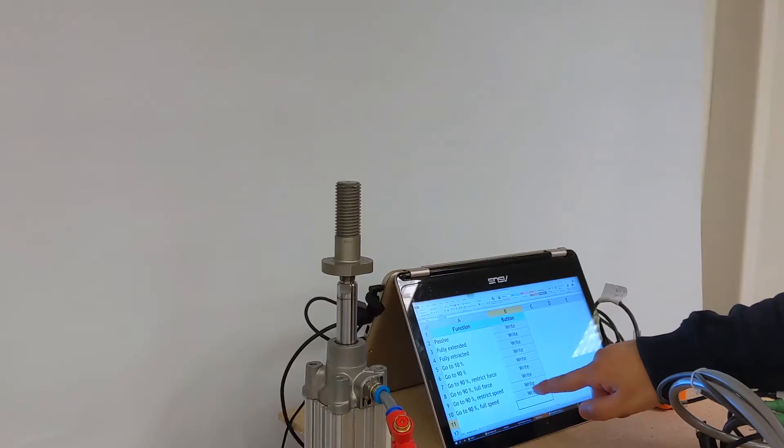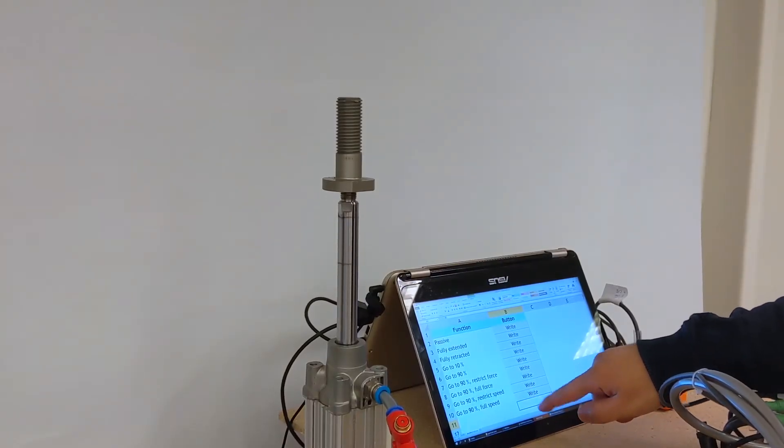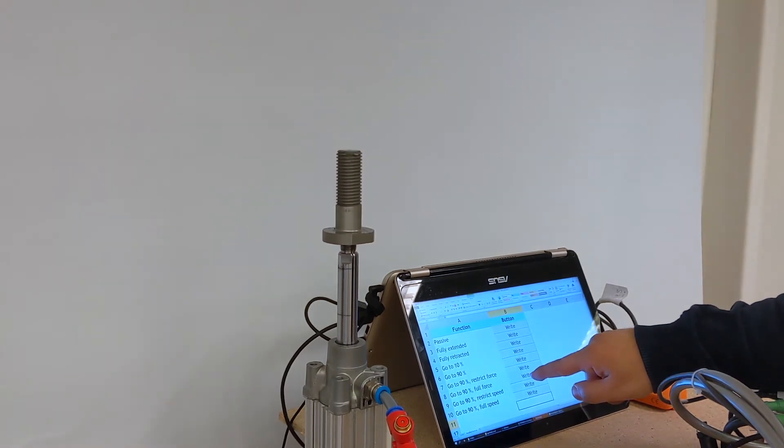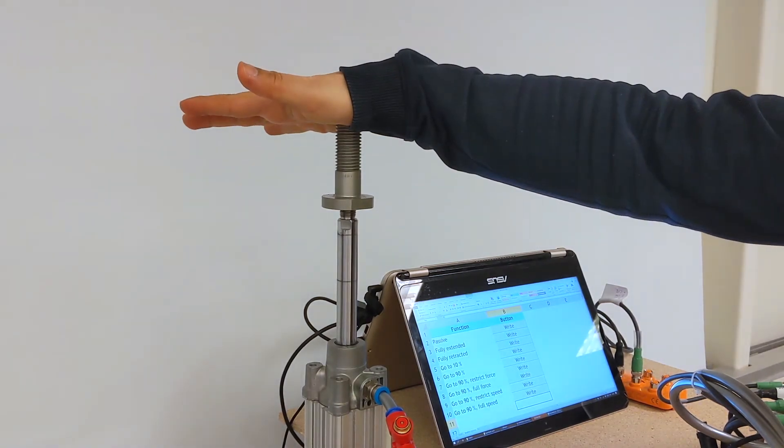Parameters such as speed can be set, and also maximum force. Here the force is restricted, and it can easily be stopped by a hand.